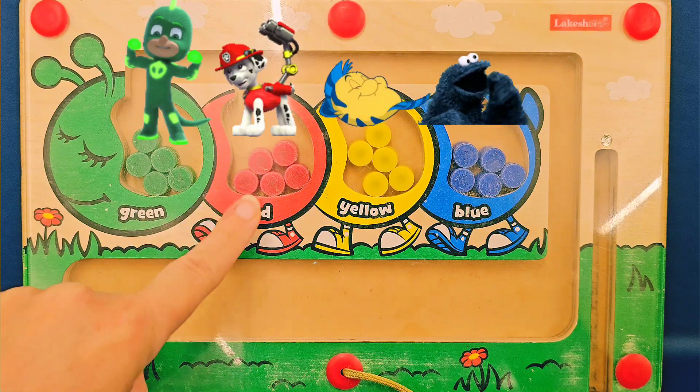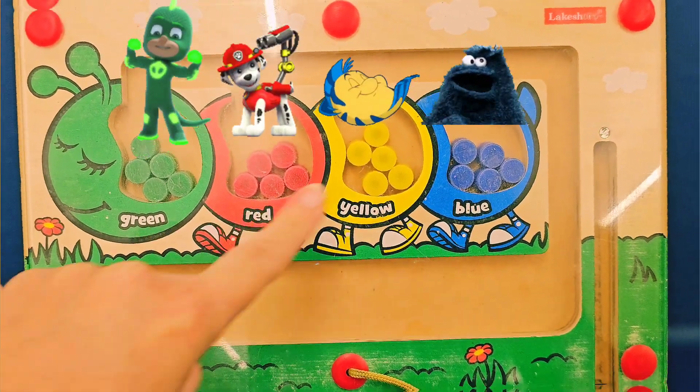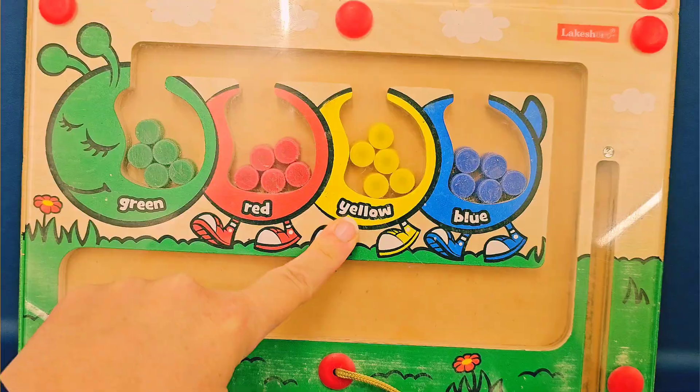Look at this colorful caterpillar. I see green and red and whoa, whoa! What's happening, what's happening? Whoa!